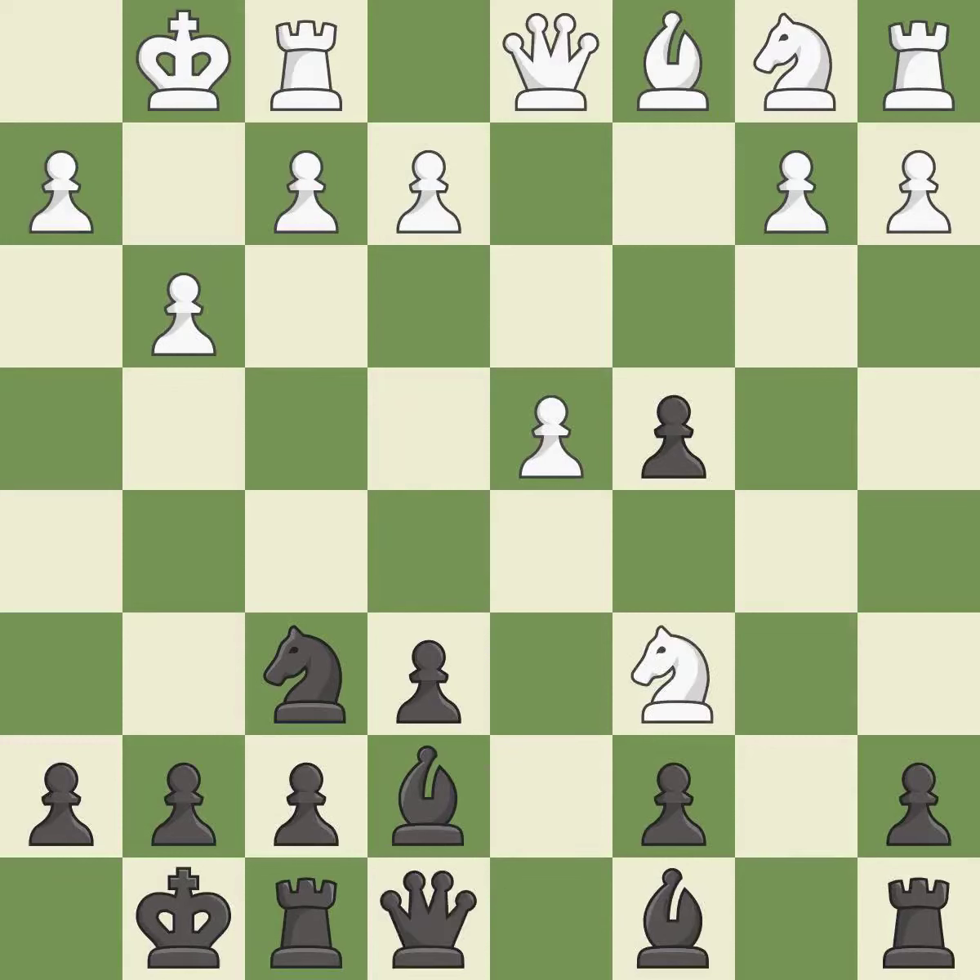This develops a piece while also winning a tempo on a knight. This maintains the balance in material with a good trade. This is the only good move.